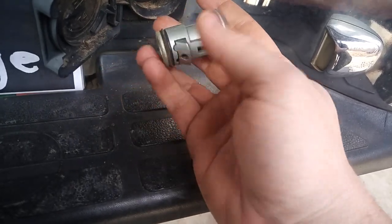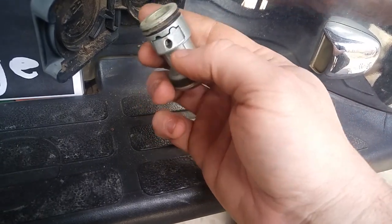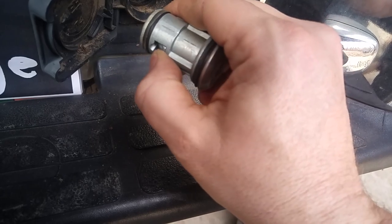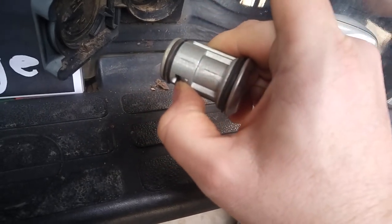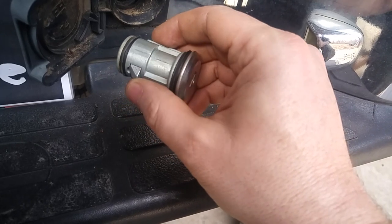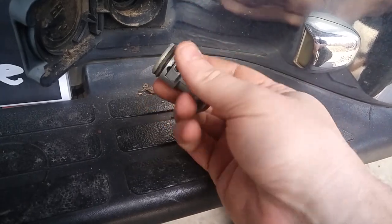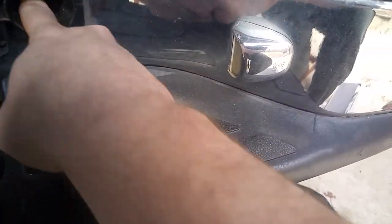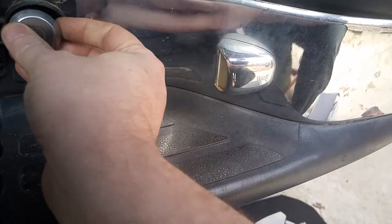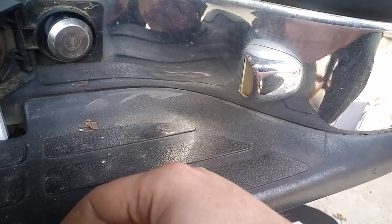It sits in there like that with those little pawls pointing down. If you push up on those pawls, you can slide the whole lock out. By putting that hole in there, I was able to push up with my tool, which popped the cylinder right back out. If I want to, I can slide it right back in and it's locked again.